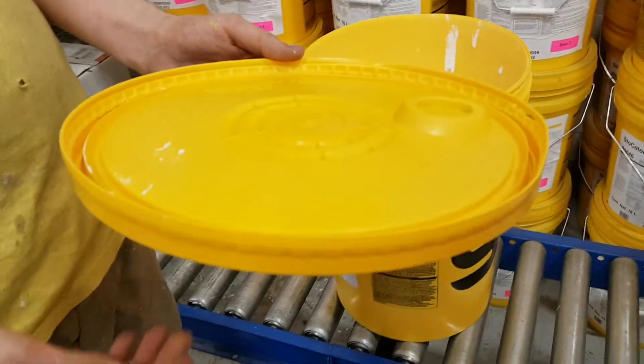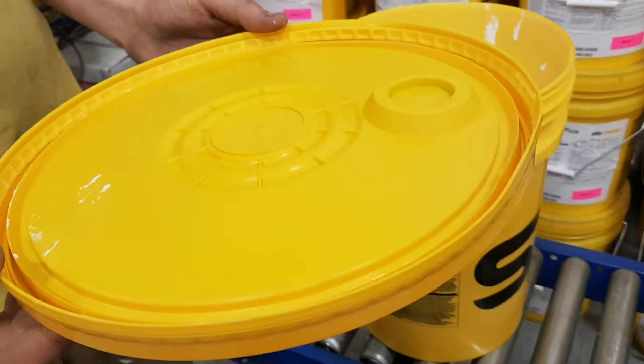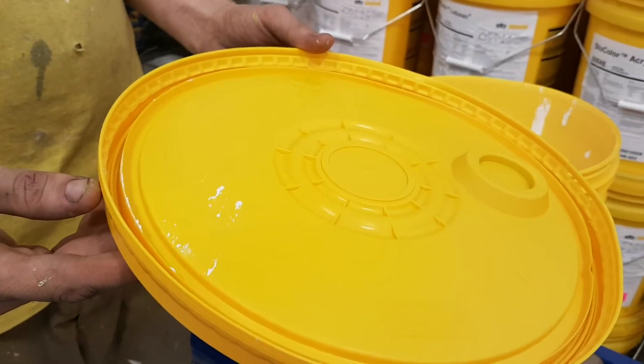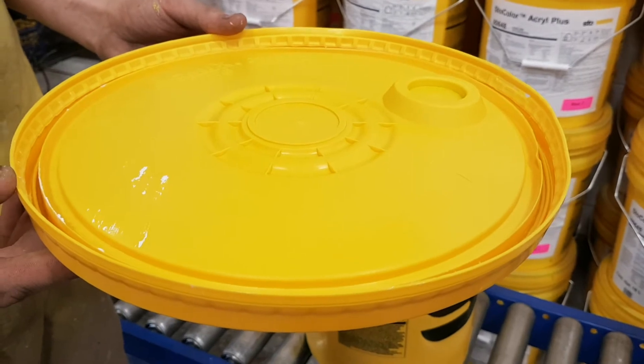Once this lid from the stow element is off, you can see that the release strip is intact and the lid can be replaced and resealed to the original factory standard.